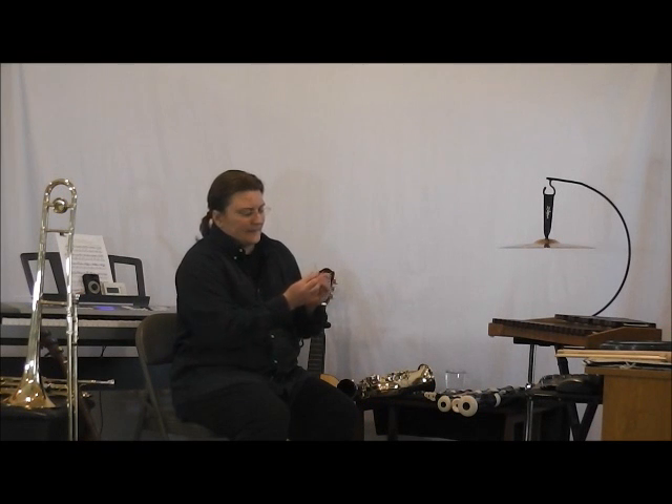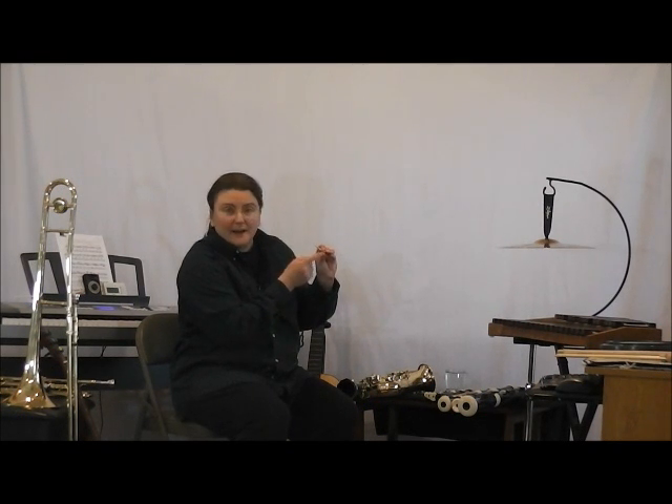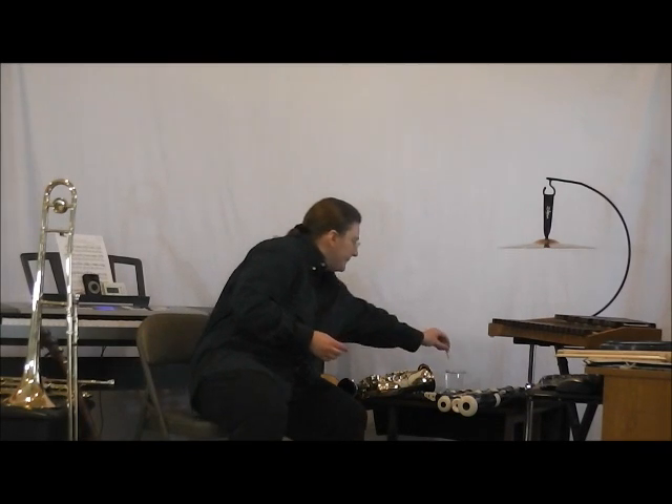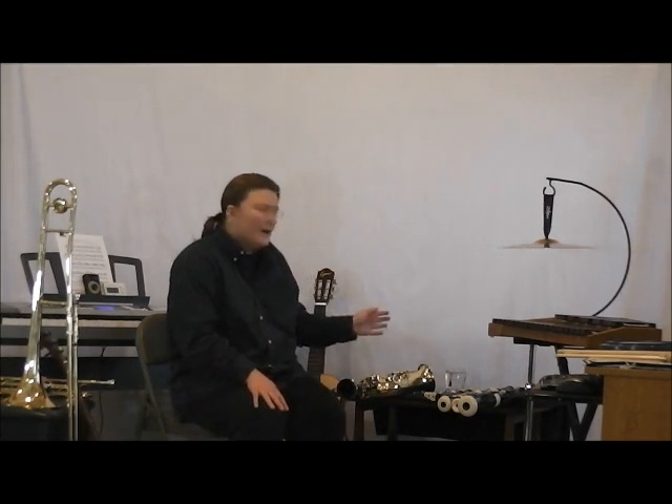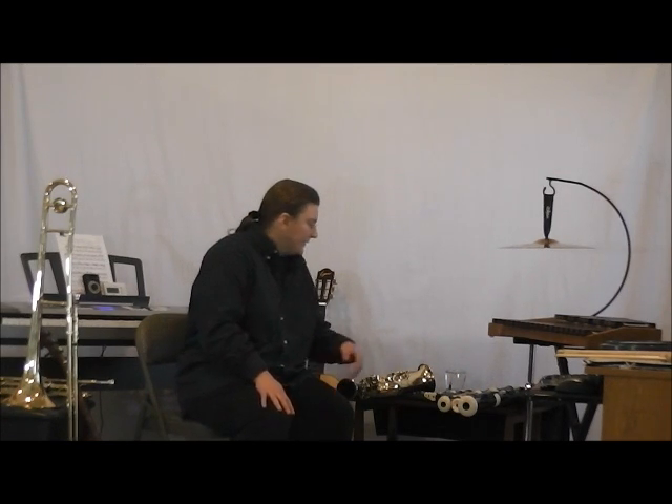I also have an oboe reed and a bassoon reed. These are double reeds — there's a piece of wood at the bottom and the top. I'll soak these also. While we wait, I'll show you my recorders.